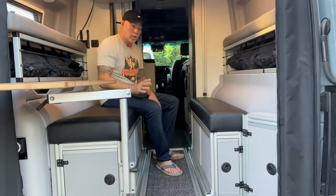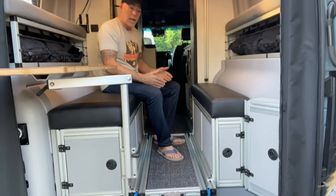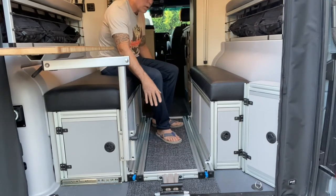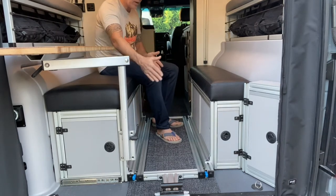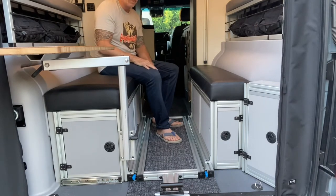It is really nice to have this because you can pull it out, put your gear on here, and also have another area of storage. So now you have the driver's side storage, you have the centerpiece for storage, and then you also have the passenger side. When you get to camp, you can take your bins off and then have this space freed up again.